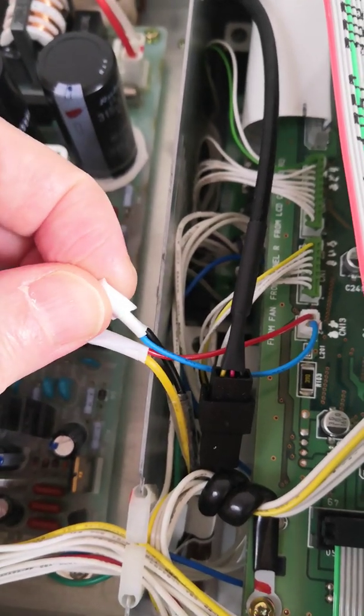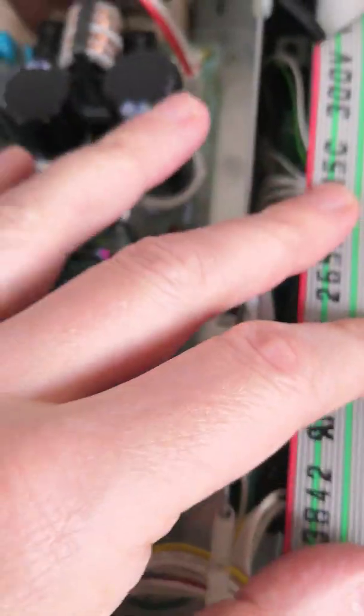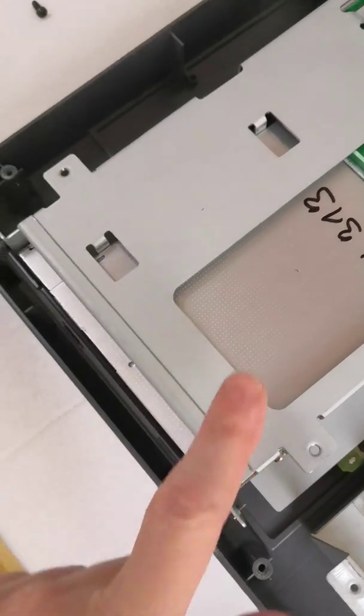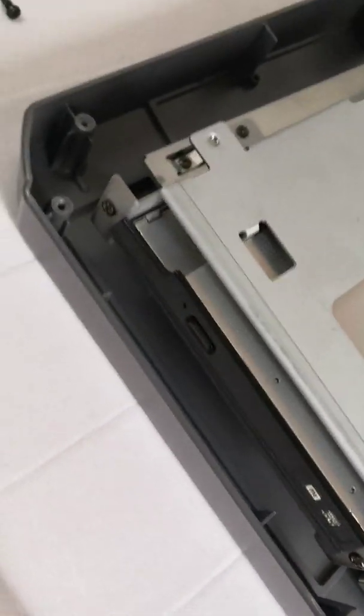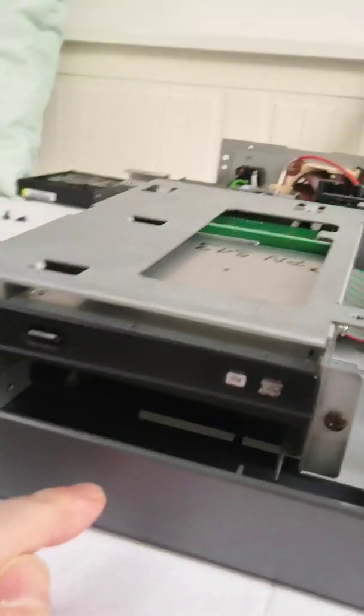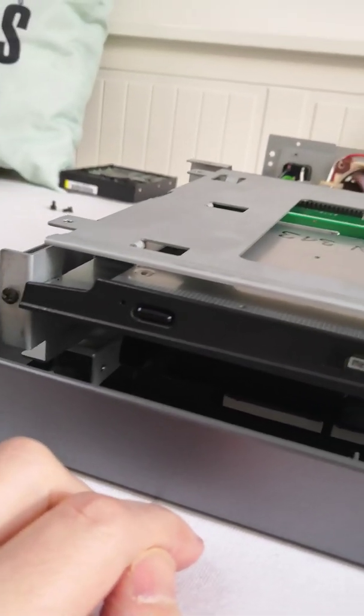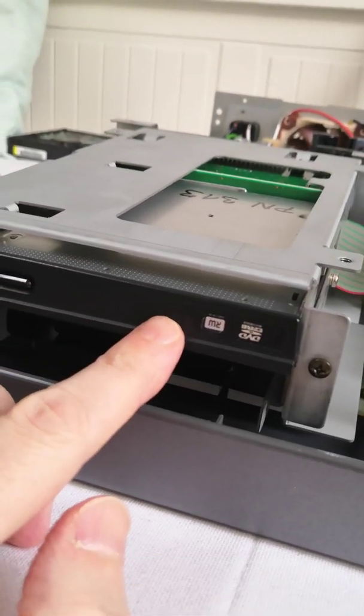I soldered the wires, taped them up, connected it, and it works perfectly. The second modification: I took out the CD burner and put in a Panasonic UJ 860, which cost me 10 euros.